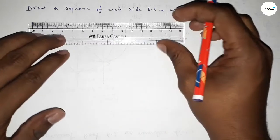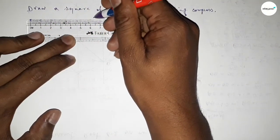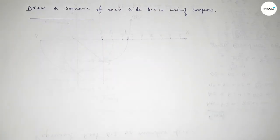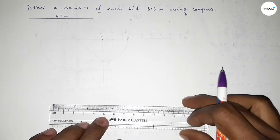First of all, we have to draw a line of length 6.3 centimeters — starting 0, 1, 2, 3, 4, 5, 6, 6.1, 6.2, 6.3. So this is a 6.3 centimeter line.